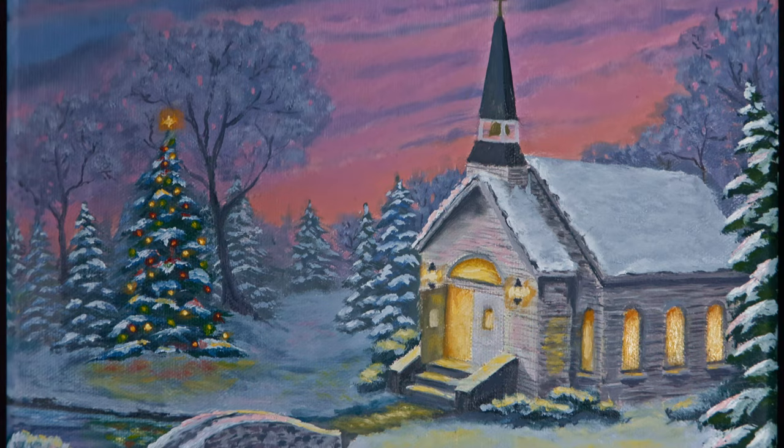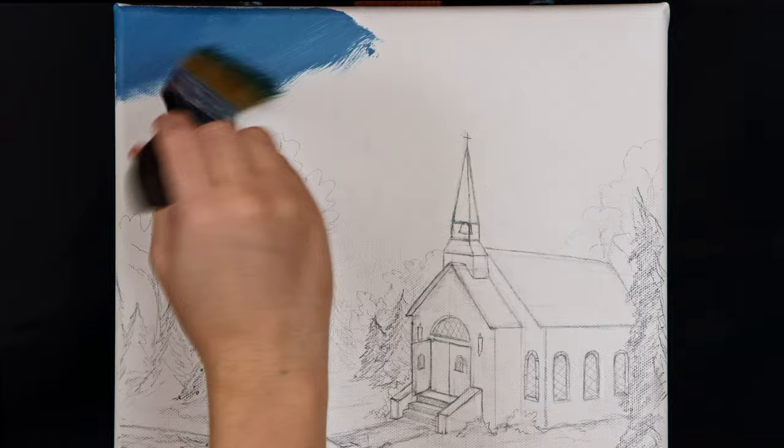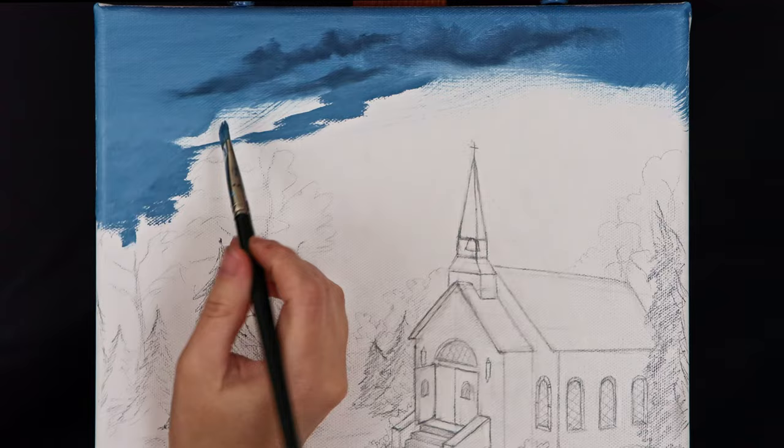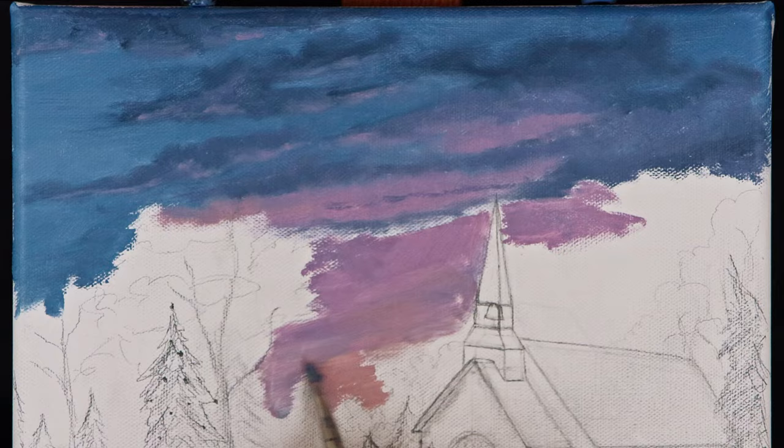This painting was an experiment for me in creating effective light and practicing values to create depth. I began blocking in the sky at the top of the canvas and worked my way down to the horizon. The clouds are darkest at the top and are painted lighter in value as they get closer to the ground. Painting a pink highlight under the bottom of each cloud represents the light shining from the setting sun.